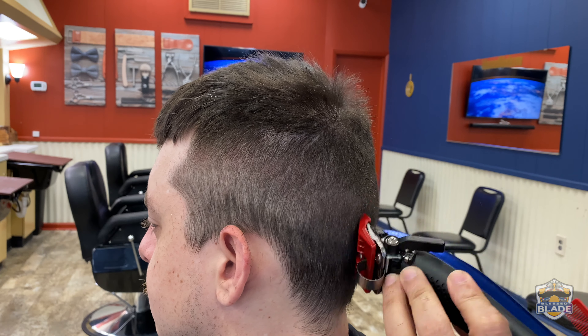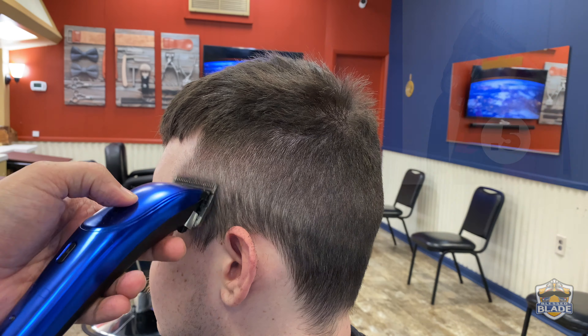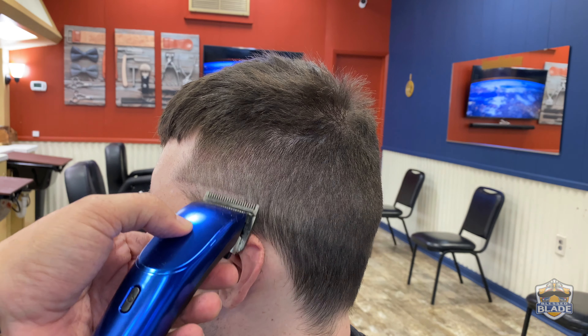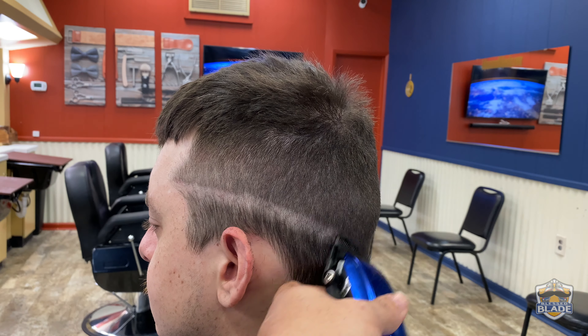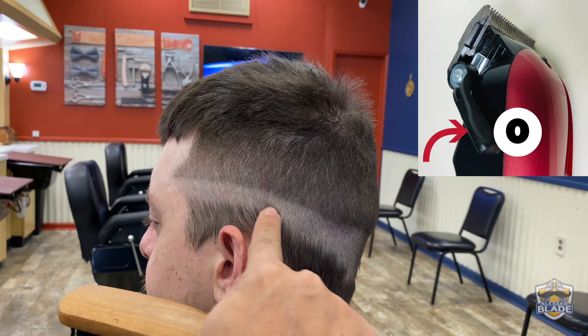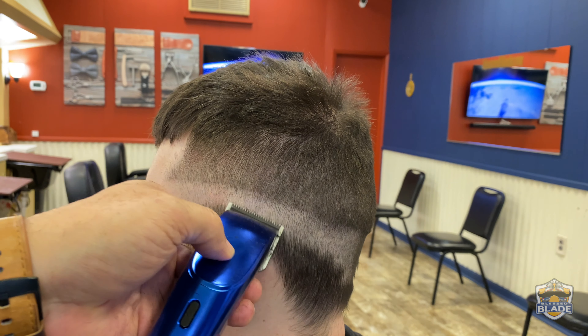When we do haircuts that require a lot of changing of guards, we're gonna do one side first and then do the other side. This way we avoid excess walking around the customer and we can save time. Open the blade to use the 0.5 or half and make the line of the fade going down.